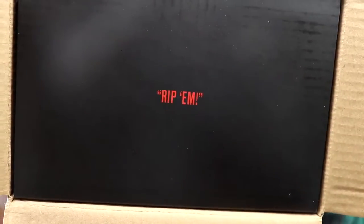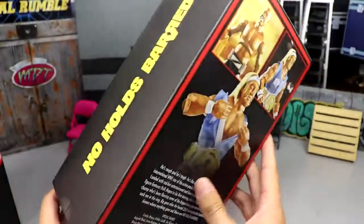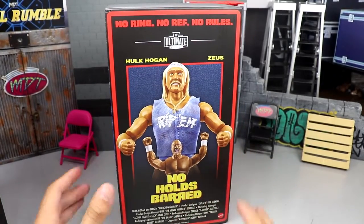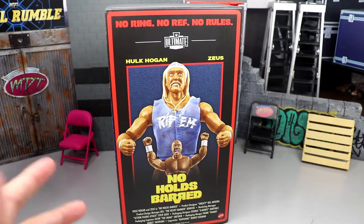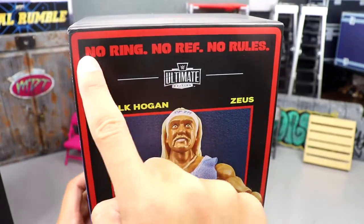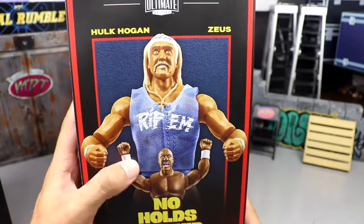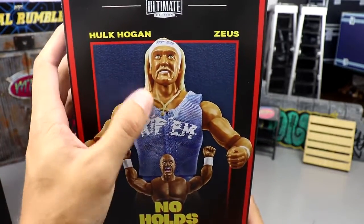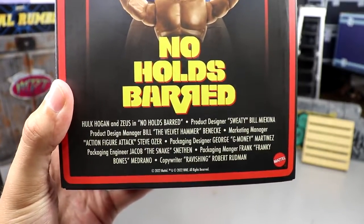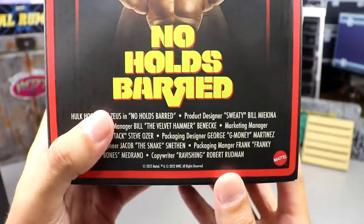When you open the flap it says 'Rip 'em' as you slide it out. Removing it from there, you have another epic box — similar to Sergeant Slaughter — with a little flap you can open up and put back. Getting a shot of this packaging: 'No ring, no ref, no rules,' WWE Ultimate Edition logo, and a beautiful poster. You got Hulk Hogan, Zeus, and an image of both figures. There's a nice classic movie poster credit section at the bottom.